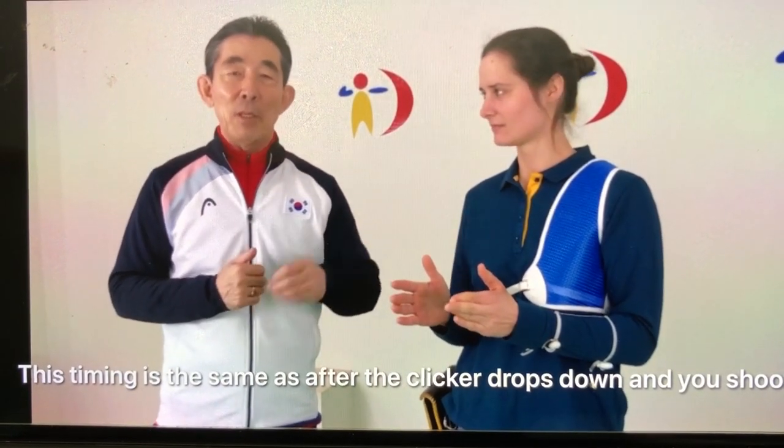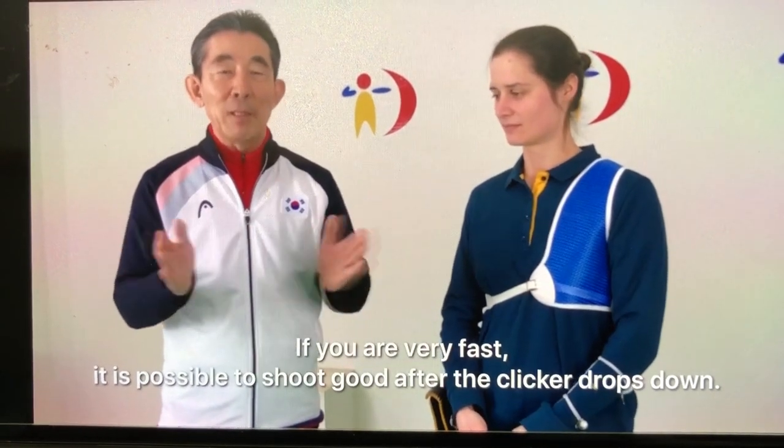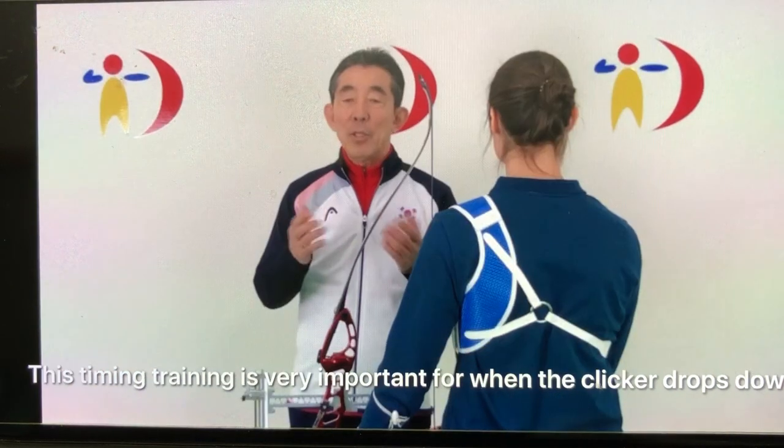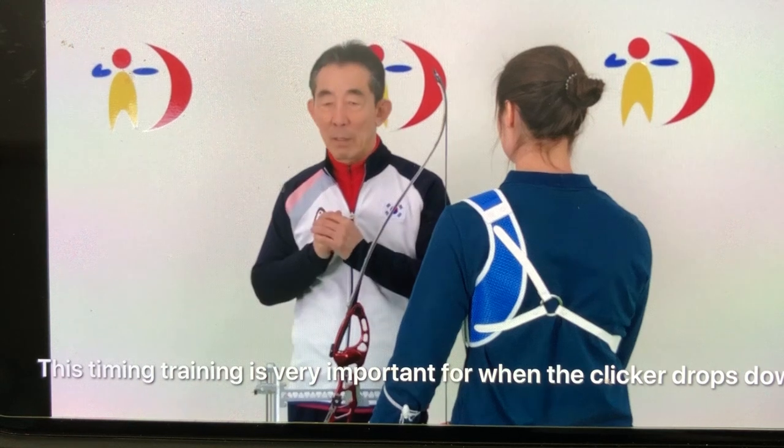The same — after down your clicker, your shooting. If you're very fast, your possible good shooting after down the clicker. This timing training is very important for after down the clicker.